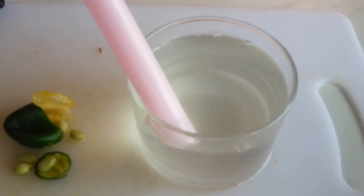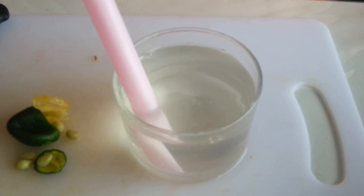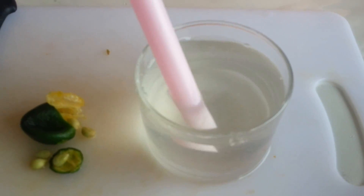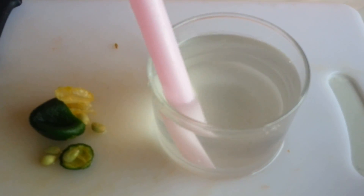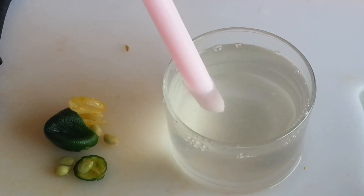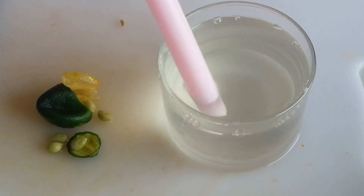After about one minute of blowing, this is what you'll get. You can see it's a bit chalky, but if you want it to be even more chalky you have to squeeze more lime. So this experiment proves that carbon dioxide turns lime water chalky.